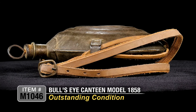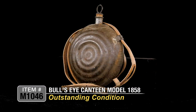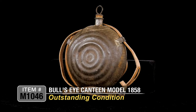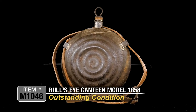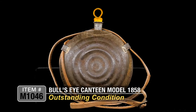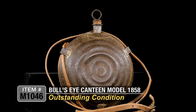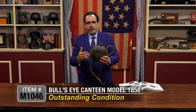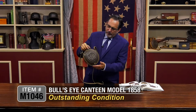Some of these would be canvas covered; some were just used just like this. This is an outstanding example — it's got a good flavor, a good patina. You can see it was a very simple construction. It's complete with a little cork stopper. Just a really nice, solid example. Usually you find these are all tinned, so they're dented and banged up, but this one is in just outstanding condition for the age.